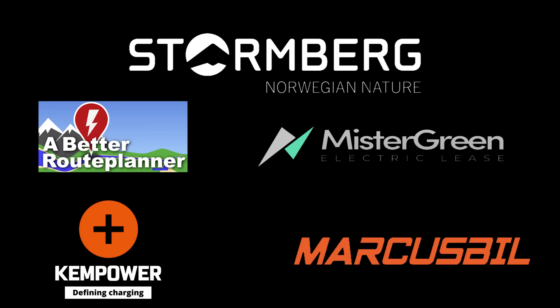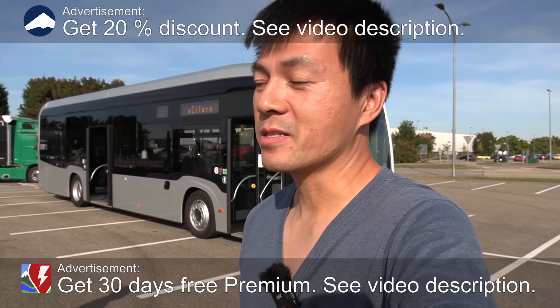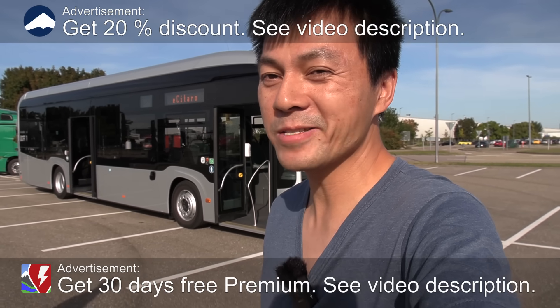This video was brought to you by Stolmberg, Abed Ruhplanner, Mr. Green, Kempower, and Markus Biel. We are now at the Mercedes-Benz truck factory in Wörth am Rhein.